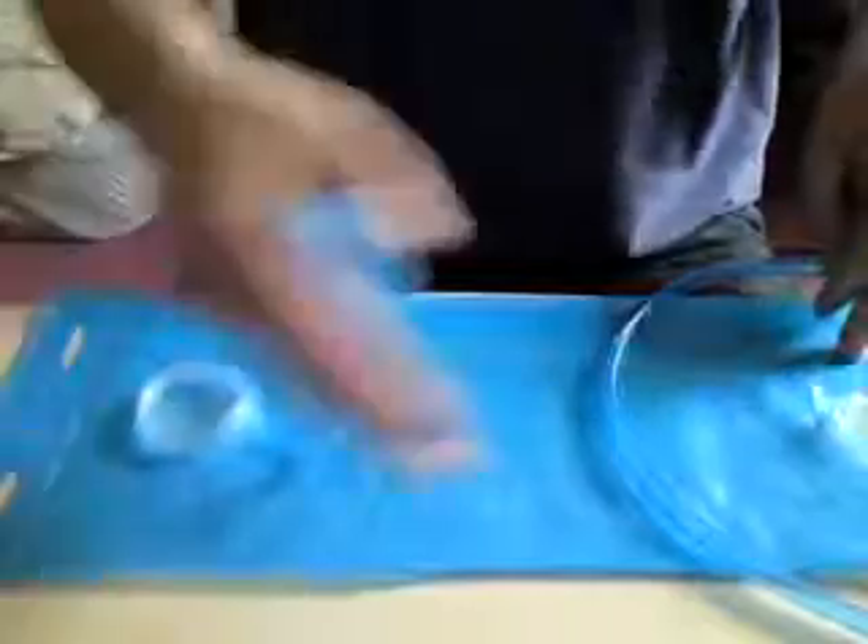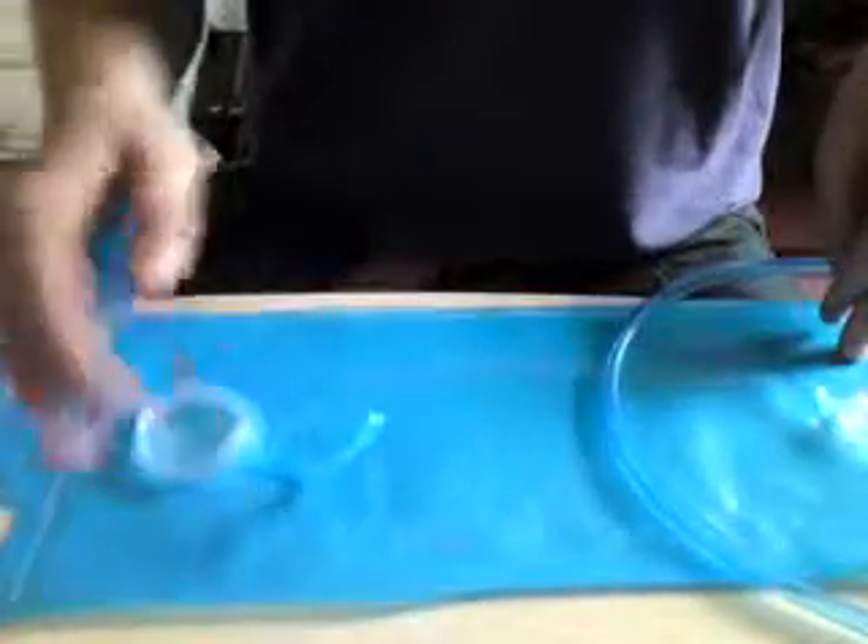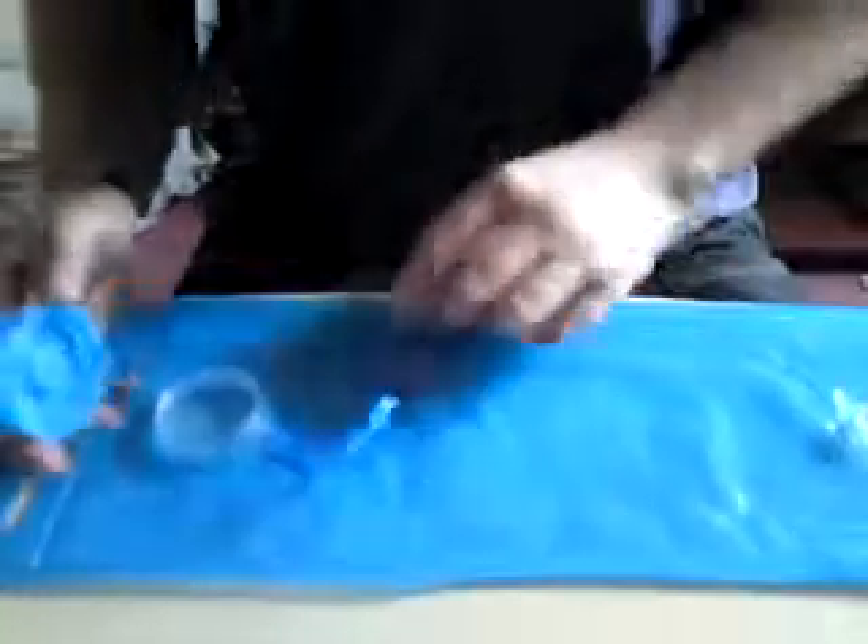The reason I managed to get it for that price was originally it was just this kind of bag because it was in the reduced section. So what I did was waited until no one was looking and I went and stole these two parts — the lid and the drinking tube — from another complete pack and just put it in the packaging, and I went and paid £5 for it.